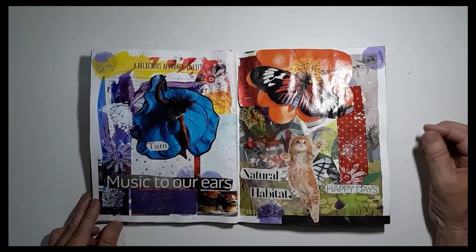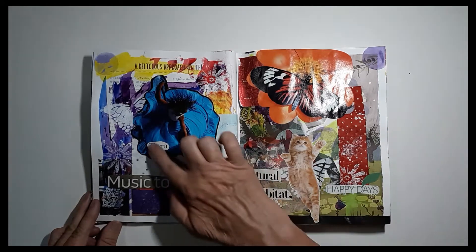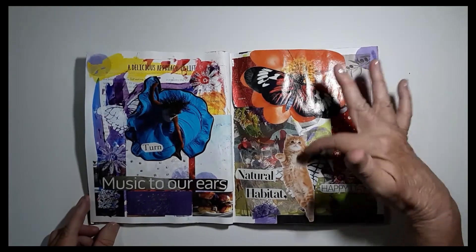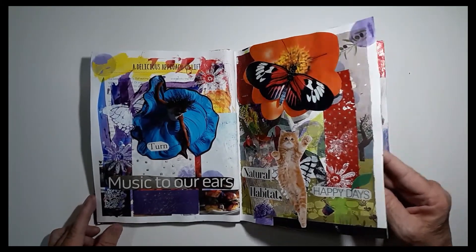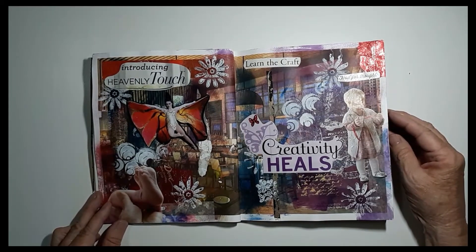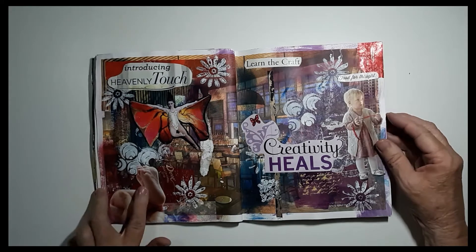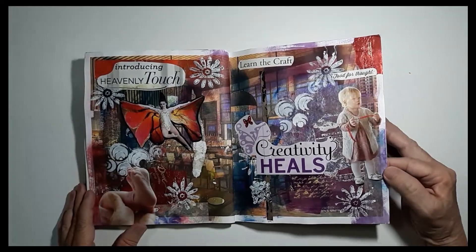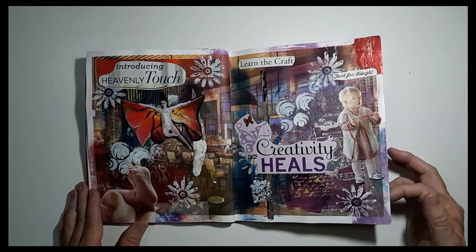'A delicious approach to life' — that came from the actual brochure as part of the background. I like this woman dancing and turning music to her ears. Over here we have a kitty in its natural habitat chasing a butterfly, and that would make for happy days. I like this woman here who looks like she's flying with her butterfly wings. 'Introducing the heavenly touch' — this little baby's foot, I just think it's something precious. 'Learn the craft' — crafting is important to me.